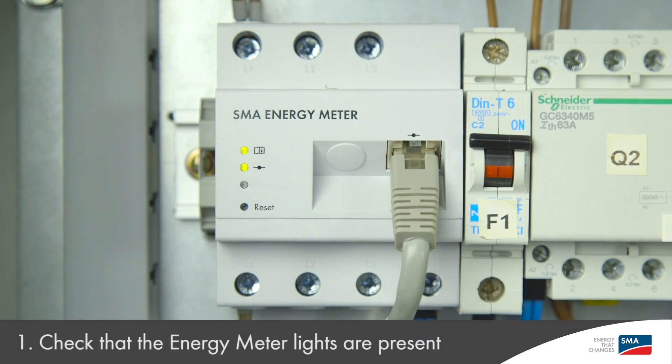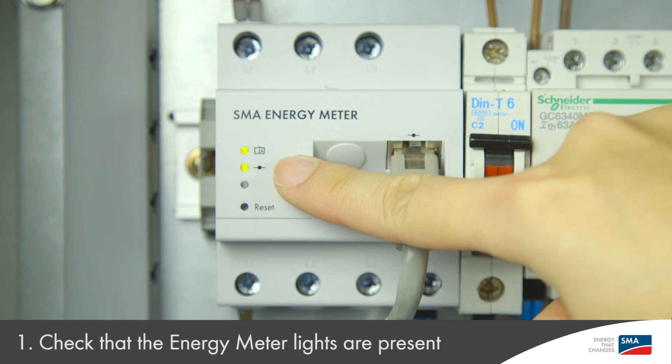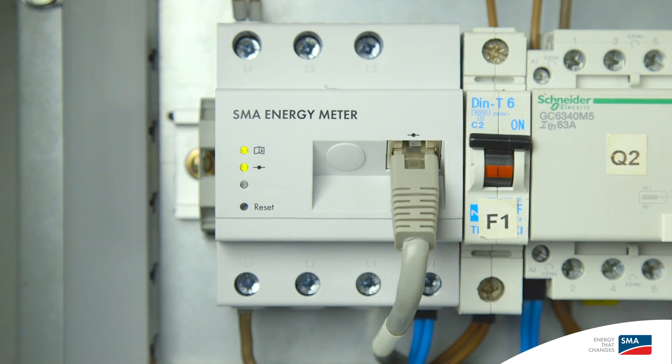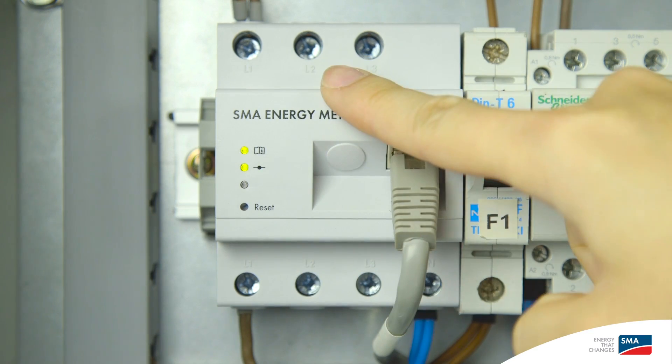Other necessary tools to commission the Sunny Island include a Windows laptop with Sunny Explorer and an SMA grid guard code. First of all, check that the energy meter lights are present. The top light should be green solid indicating that it is turned on, and the middle light should be flashing to indicate that data is being received and exported. The energy meter must be connected on the customer's router or on a dedicated intermediary switch along with the Sunny Island, Sunny Home Manager, and all SMA solar inverters involved. Make sure the grid utility supply is connected at the bottom of the energy meter in line with your main utility meter, and that your loads are connected at the top of the energy meter.